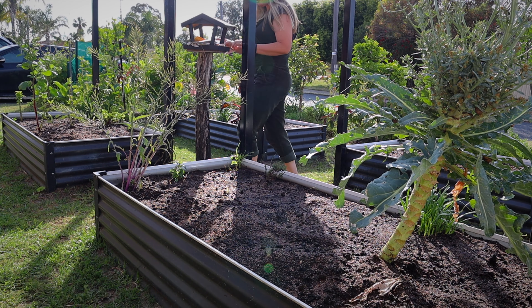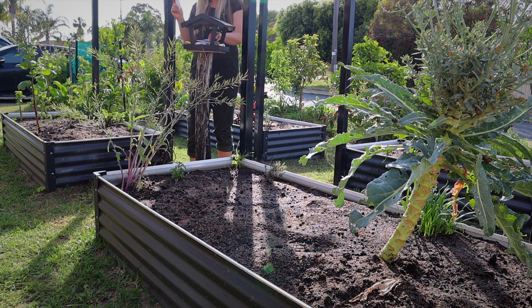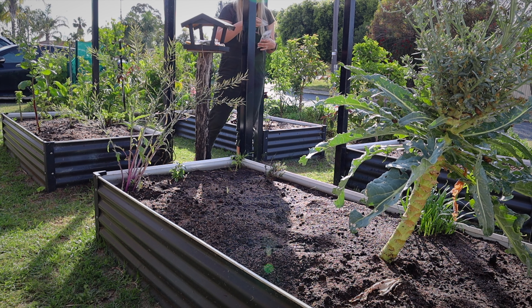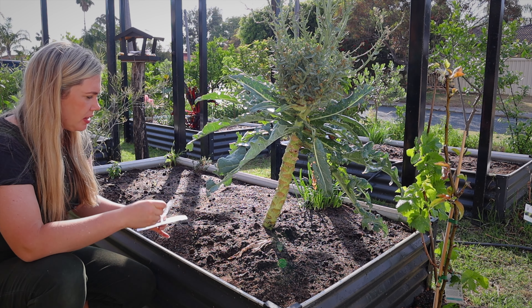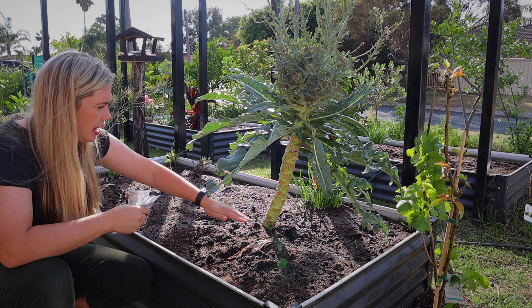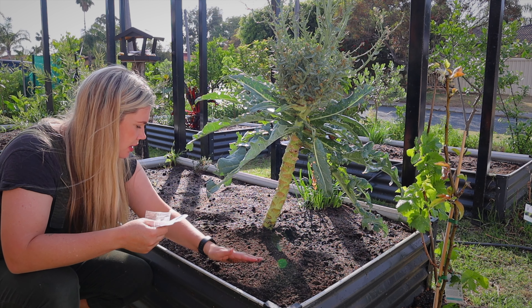The cocozelle is my favorite — that's the striped one. I might put one at the opposite end of the garden bed. There's a brassica here that I'll be removing once I save seeds from it — I'll just cut it off at the base, which means I won't disturb the soil around it and can plant my seeds in here.